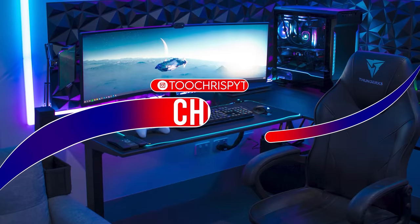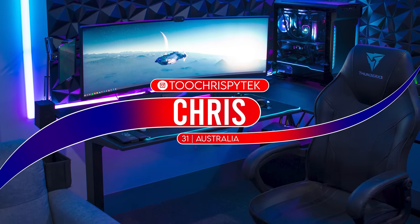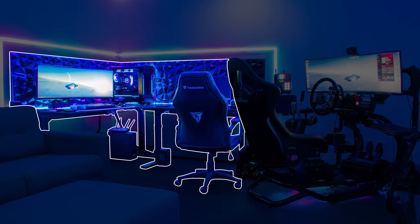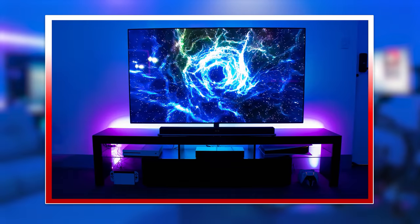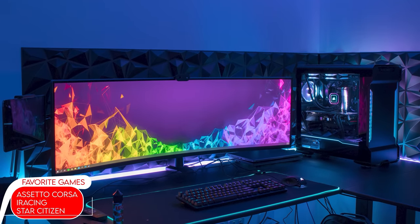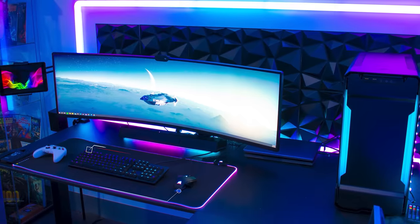Our next guest is Chris, who's here to show off his epic man cave packed with four complete setups. He's got a PC gaming setup right beside a secondary workstation, a fully decked out racing sim in the corner, and right behind all that is a console setup he also uses to watch movies on. He's a junior software developer from Australia, and it took him four years to save up for all these parts and only four months to put it all together.